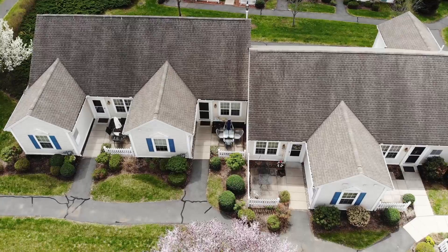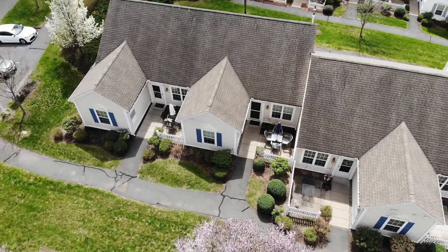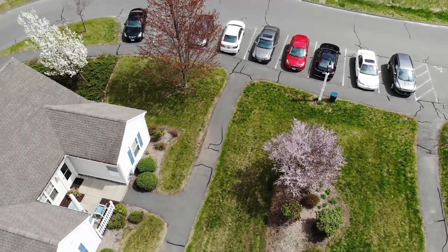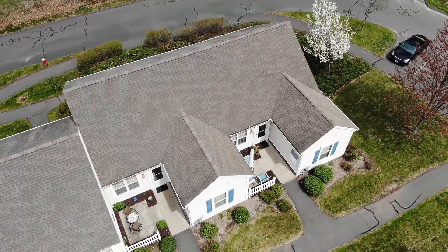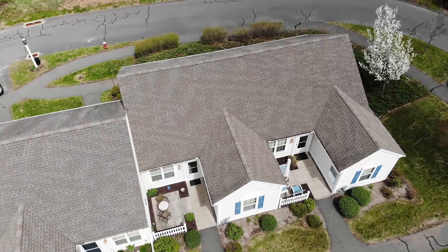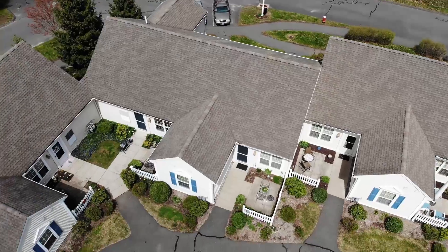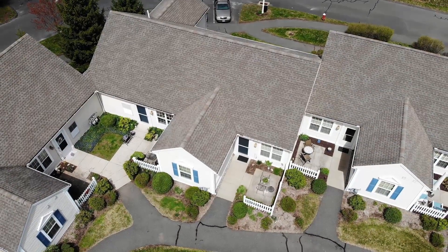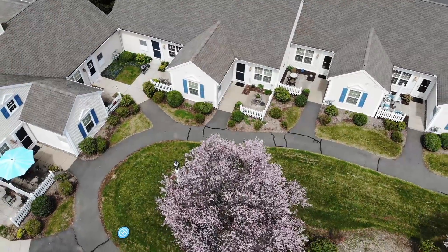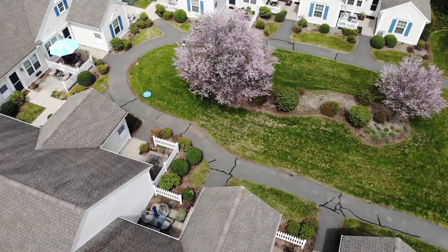Tilt the camera down. Wow, oh that's amazing! Let's look at the northern side of our courtyard area. This is all new and I'm just kind of experimenting with the flight controls to see just how everything goes. Oh, look at those flowering trees!